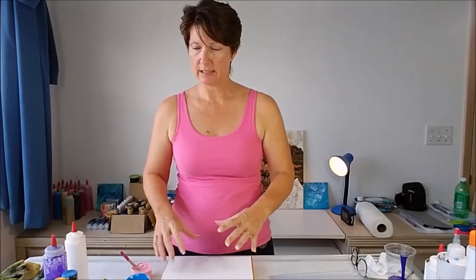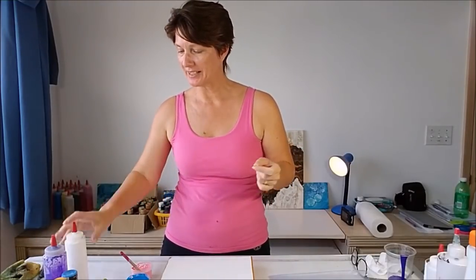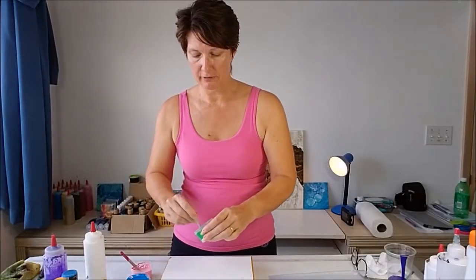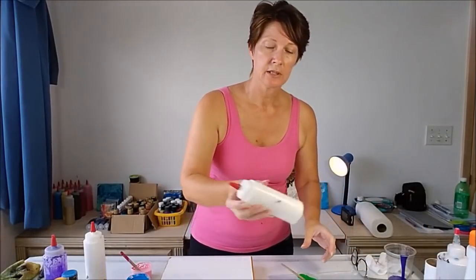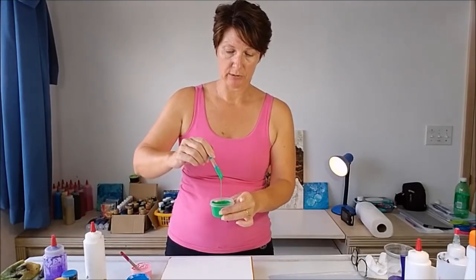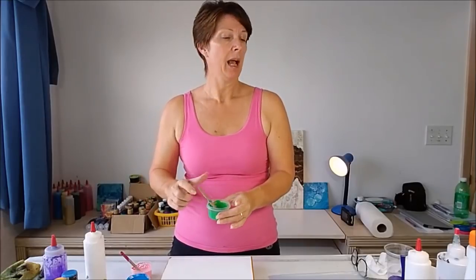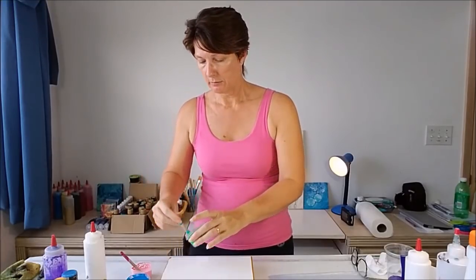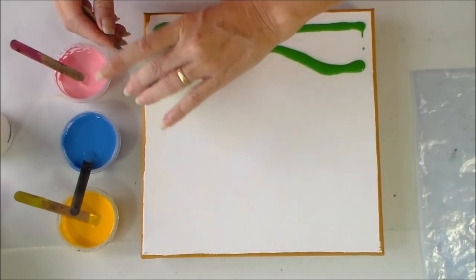I'm thinking I'll outline all my sections of colour with white. All or nothing, so yes, let's do it with the white. I want to lay out some green at the bottom as if this were grass in my garden. All my paints are mixed with Floetrol — I keep Floetrol in a squeezy bottle and add it as needed. They've been sitting a while so some are a little thick, but they're all at a reasonable pouring consistency so I haven't needed to add any water.